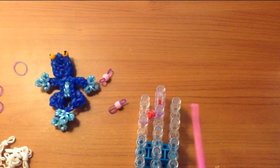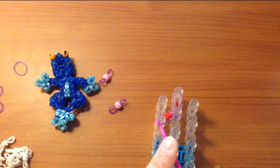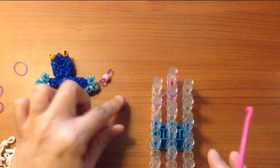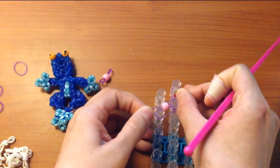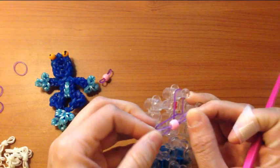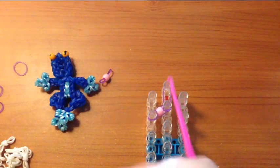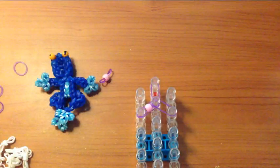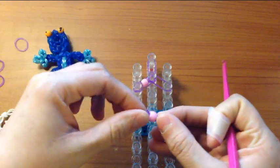And you would do the same for this side — two bands wrapped around four times on your hook, and then thread it onto a single. But today I'm going to be using the beads. So don't forget, it's a single band and then another, the eyeball one. And then a single band from here to here, and then the eye.